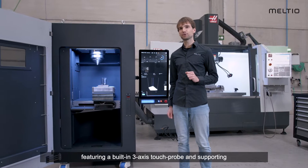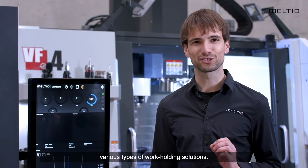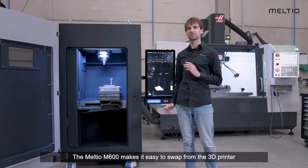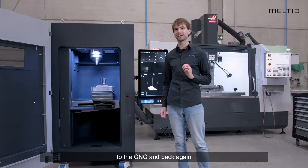Featuring a built-in 3-axis touch probe and supporting various types of work holding solutions, the Meltio M600 makes it easy to swap parts from the 3D printer to the CNC machine and back again.